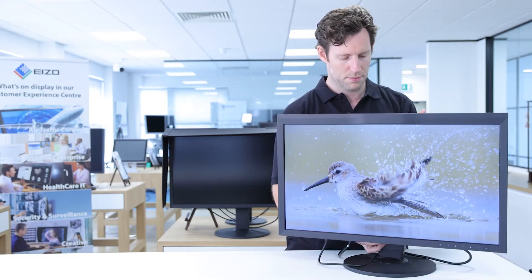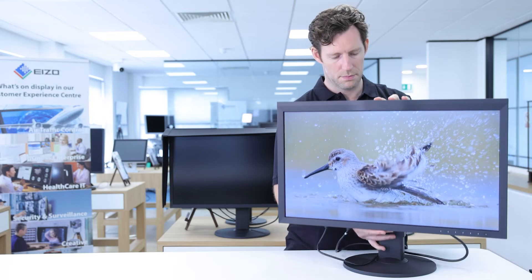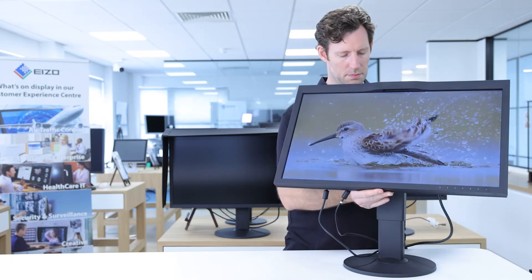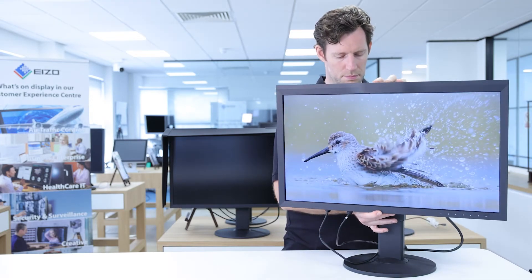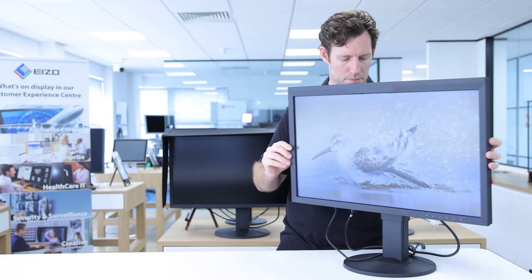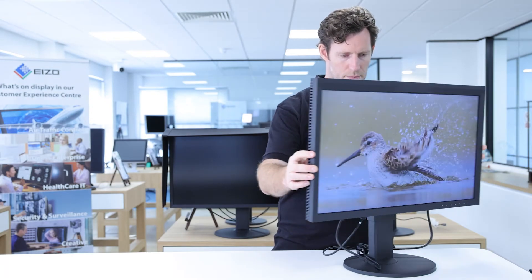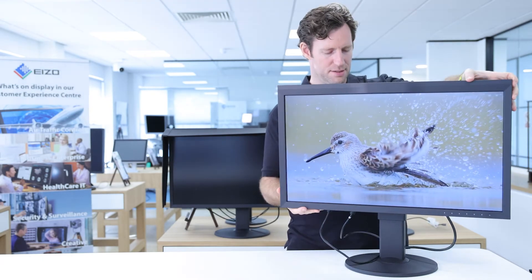To ensure you can achieve an ergonomic and efficient workspace, the CG279X can be easily manoeuvred into position. It can be lifted or lowered, pivoted on its base, tilted forwards and backwards, and even rotated to a portrait format if you are working on vertically shaped images.